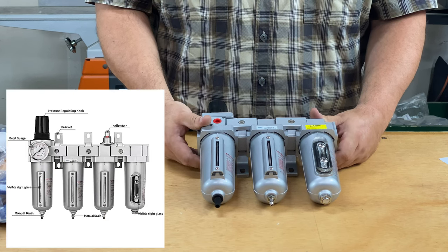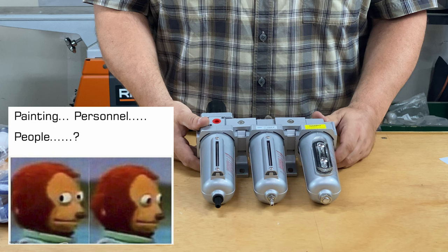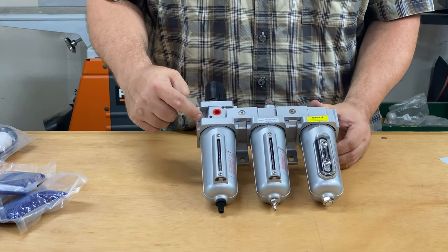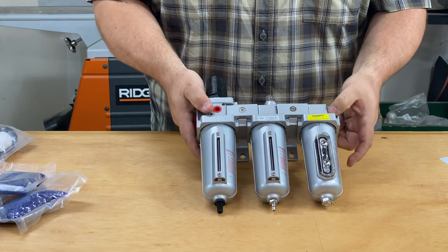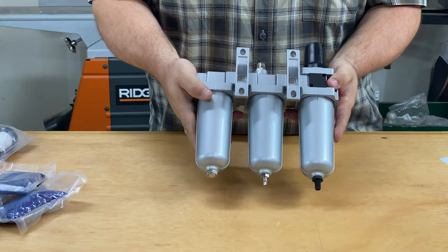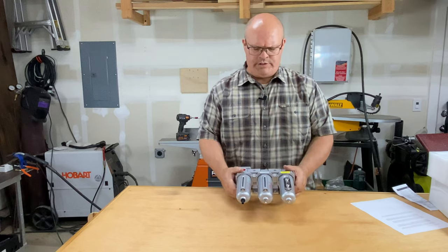Depending on your usage — I know a lot of HVLP painting folks are very concerned about moisture and want to filter as much as possible. If you notice, on each side there is a place for a clamp so you can add as many stages as you want. Another thing is that they include a nice set of brackets and four screws so you can mount this on the wall or wherever you wish.